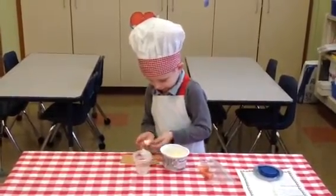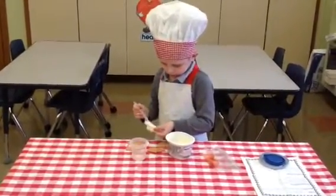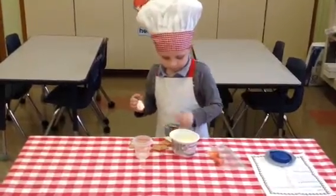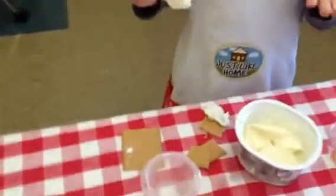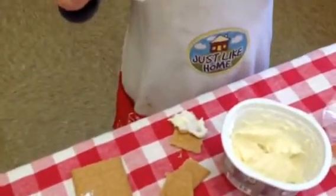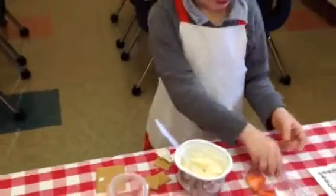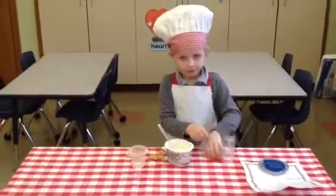Did you hear the good cooking word that he used? You spread it on the crackers — I hope all my friends are listening. You are good at spreading. I'm going to take a close look. Wow. Very good. What comes next?